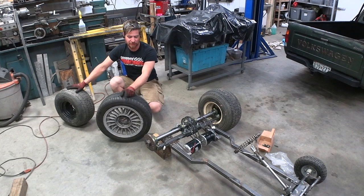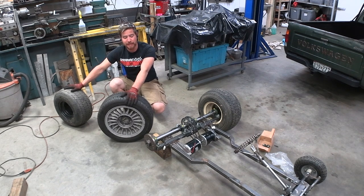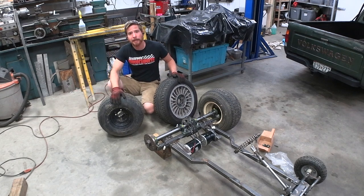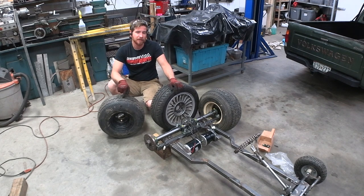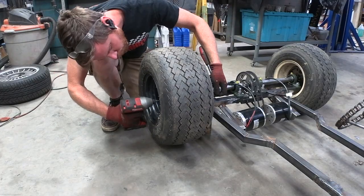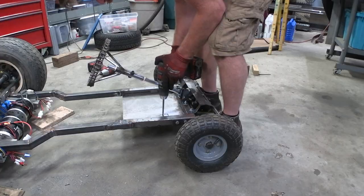I was going to put these wheels on the back — very small rims off of an MG — but they're a little bigger and heavier than they need to be, so I'm switching to some almost-free golf cart tires, which are a lot lighter and a little smaller in circumference, meaning they'll gear the motors down a little more. It's still geared a little too high, so this will help. Next up I need to build a floor pan, install the pedal, and then work on some rudimentary wiring.